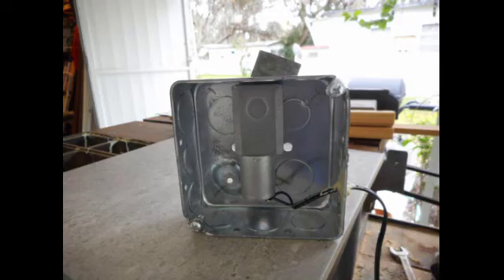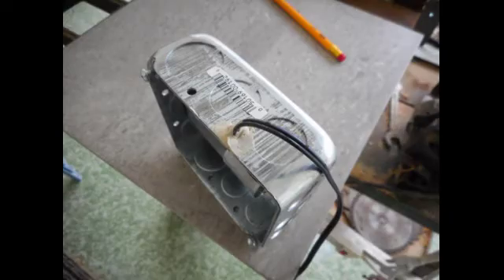Drill your mounting hole pattern and it just fit. I do have some reservations whether the motor is strong enough to do the job — we'll see soon.